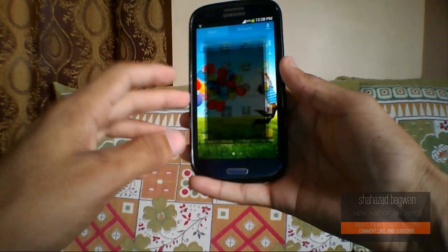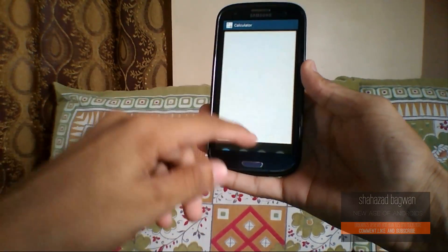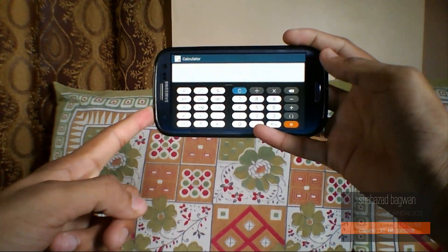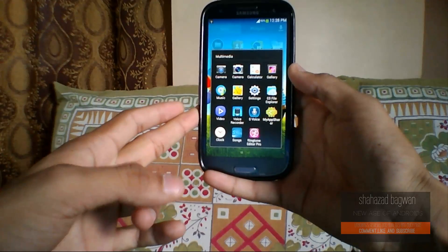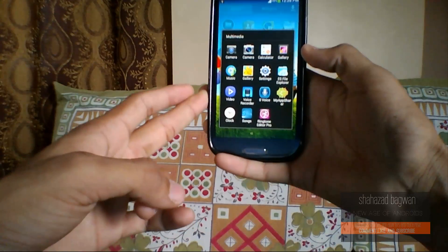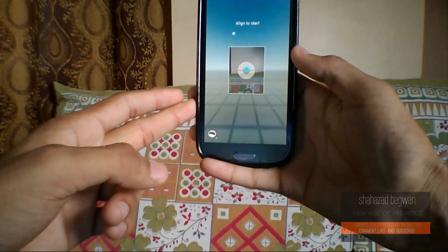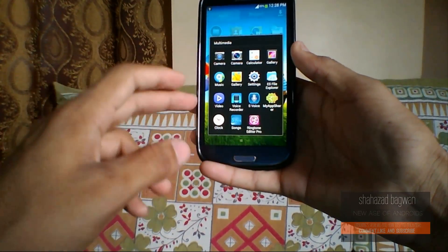If you take a look at the calculator, it's also changed a bit — it looks like iOS 7 now, but it looks pretty good. Here is the scientific calculator as well. The ROM also comes with the stock gallery and a 4.3 stock camera so you can use the Android 4.3 photosphere camera, and it's working pretty fine. You can use both the stock gallery and the stock camera available here.